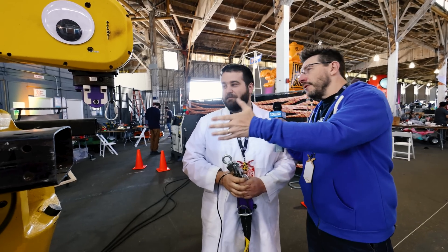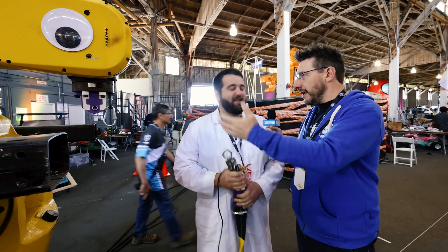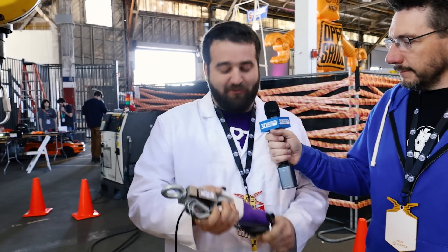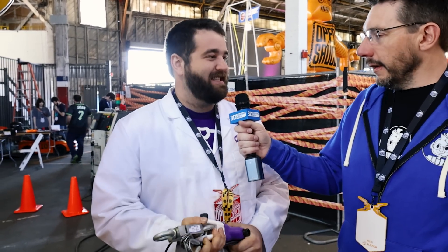We're not testing whether the robot can win. We're really testing the bonds that 3D Gloop makes in these parts. That's correct. We're really showing how ludicrously strong our glue is for 3D printed plastic parts.